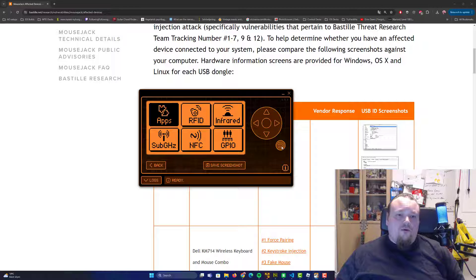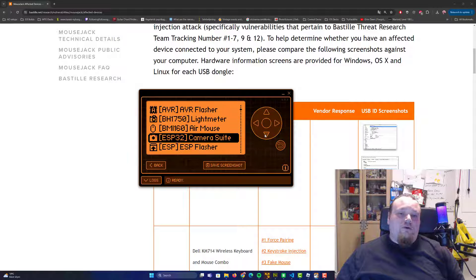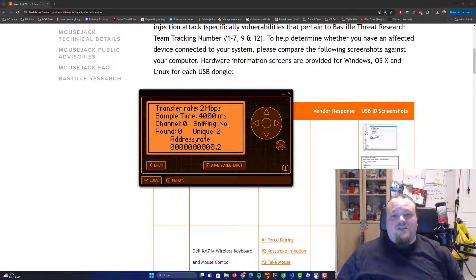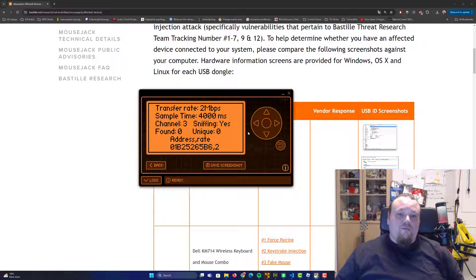Let's go back to the apps. From Apps, we'll go to GPIO, then down to the NRF24. What you need to do first is run the sniffer. When you run the sniffer, make sure it says 'Sniffing: Yes.' Click the button one more time, then go ahead and move around and click with your wireless device — keyboard or mouse.